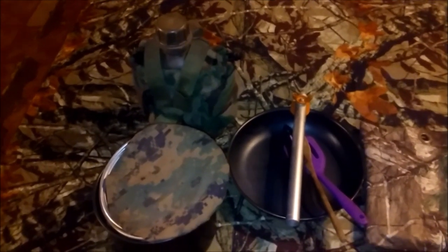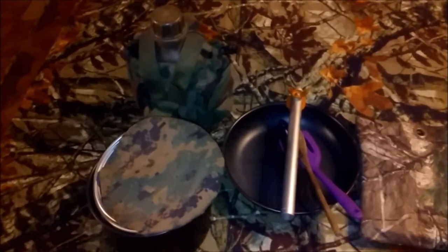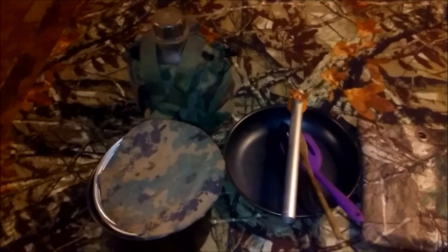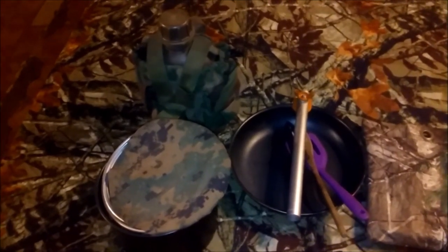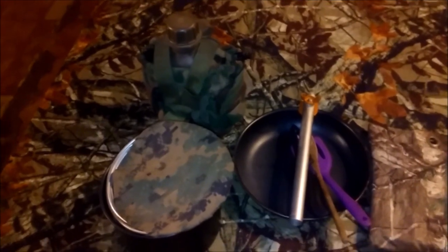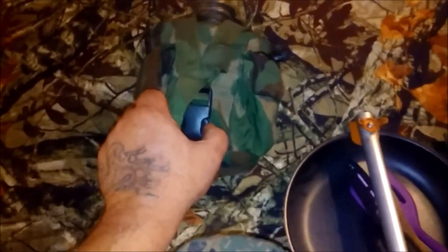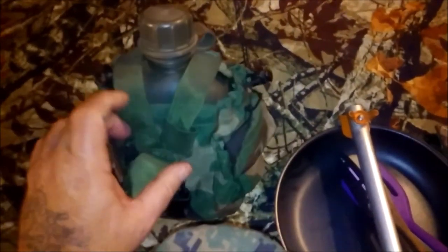Hi everyone, this is James with Live to Survive. I thought we'd take a look at my cook kit today — just pieces I've thrown together, worked on, and modified. I know I like looking at people's setups, so let's start here.